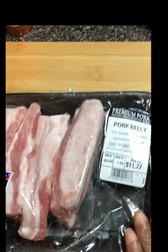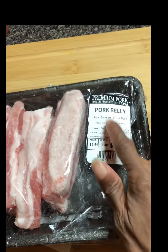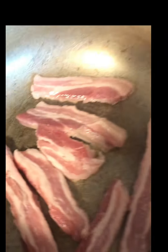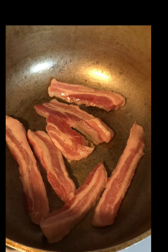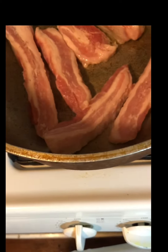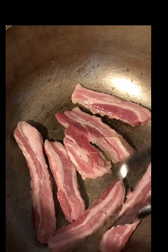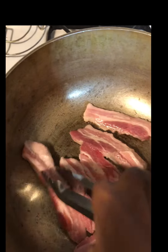Let me show you the pork belly I'm cooking with today. I ordered fat back from Walmart — they charged me $11.77 for this premium pork belly. It doesn't have skin or anything, but this is what I'm using. I've got it on medium heat to render down all the fat so I can get those greases and flavors. It's cut really thick — look how thick that is. That's not regular bacon; that's pork belly.